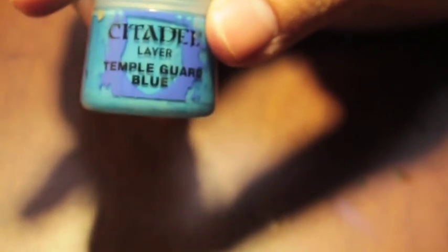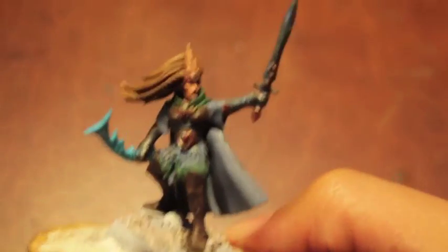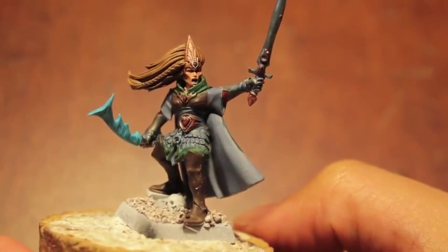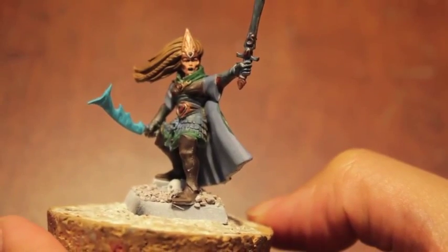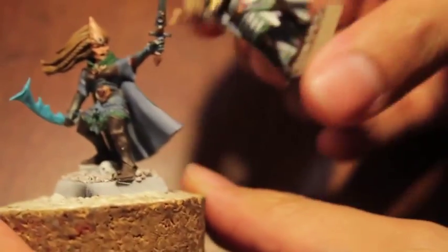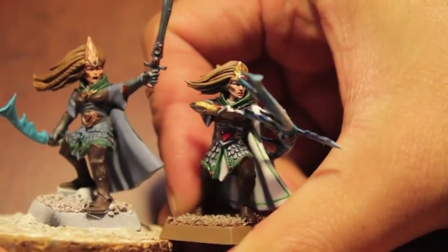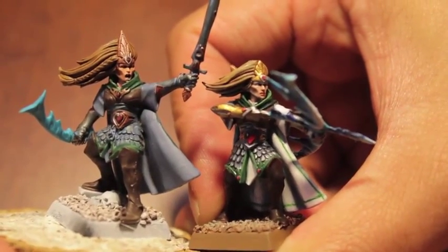Temple Guard Blue for the bow. So this is how far we get. I missed one too — Cadian Flesh Tone for the skin. Base colors, a little bit of a wash, and yeah. I hope you guys enjoy it. Stay tuned for part two. We're gonna be hopefully finishing up and getting her to look just like this test model that I did. Enjoy part one.